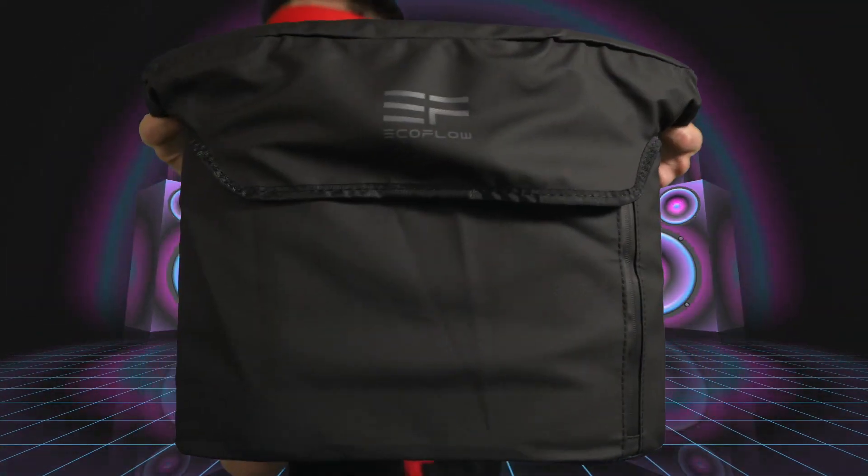Warranty information and a quick start guide. EcoFlow Delta! There's an accessory pack right here. This charging cable is hardcore, like the one you find in computers — it plugs into the wall.